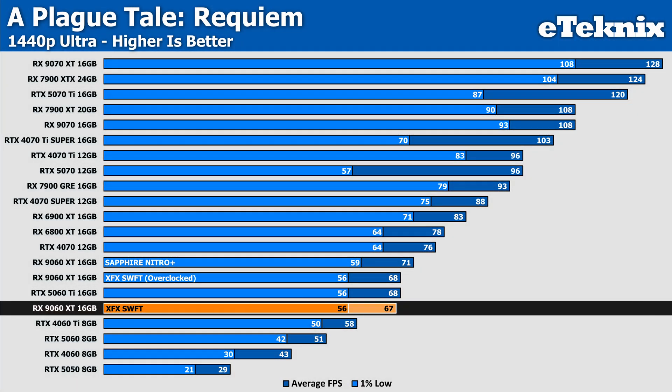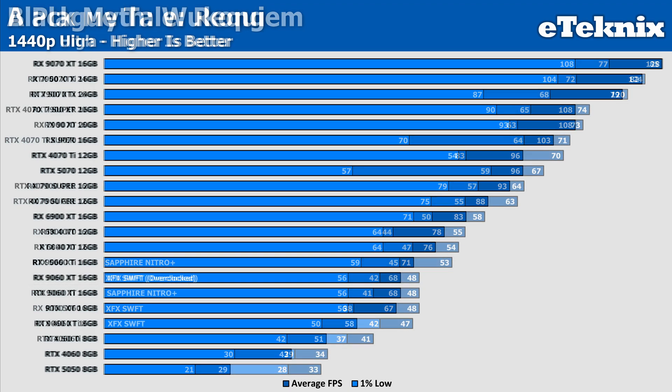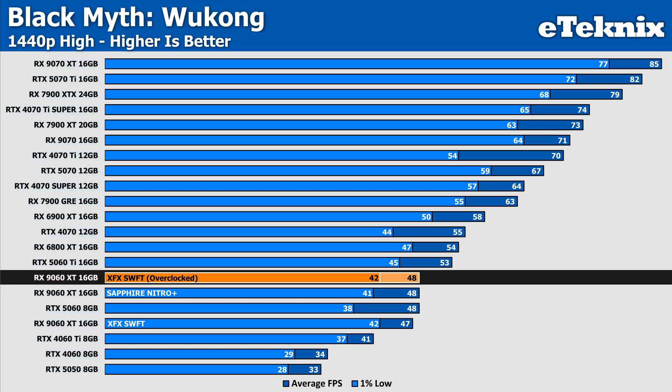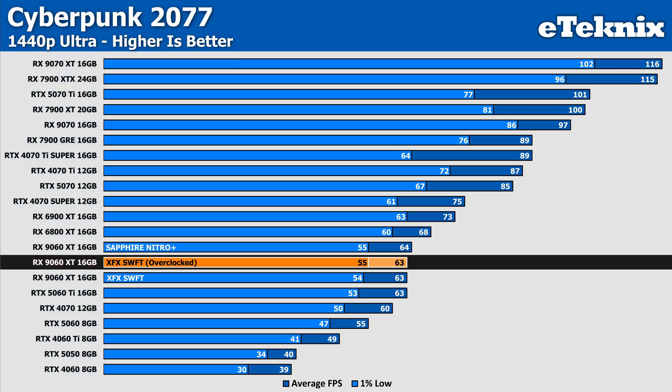In A Plague Tale, the XFX falls short of the rival Sapphire card by just under a 6% margin, which — considering the clock speeds match — shows that the Nitro Plus is sustaining those same speeds for longer. The manual overclock does push performance up, but we're talking a margin-of-error one frame per second, and a more aggressive fan curve could have helped. Moving to Black Myth: Wukong, we don't see much variance — just a single FPS difference in favour of the Nitro Plus, though the XFX card leads on 1% lows. In Cyberpunk, XFX takes a small backseat by a single frame per second in both averages and 1% lows, and the overclock sees no real change, suggesting the XFX cooler is at its limits under those conditions.